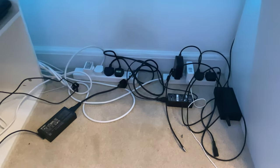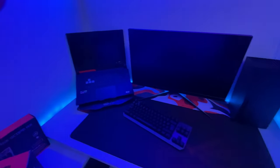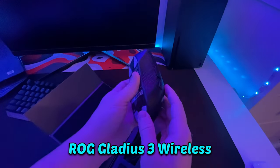I've also fixed the cable management so it looks a lot better now. This is how the setup looks so far, and there's a lot more to do. I also got a new mouse — the Gladius Free from ASUS.